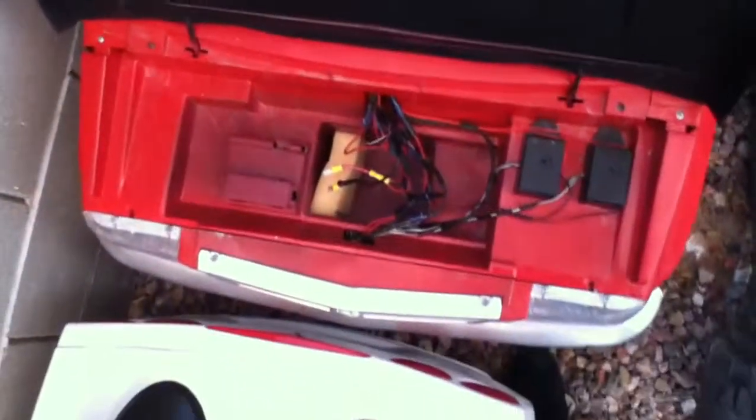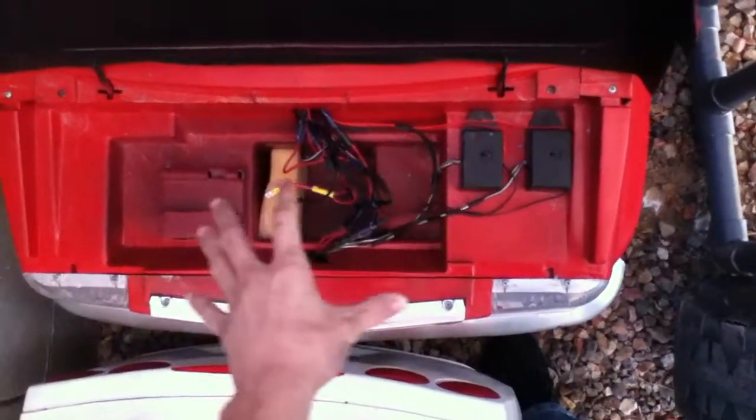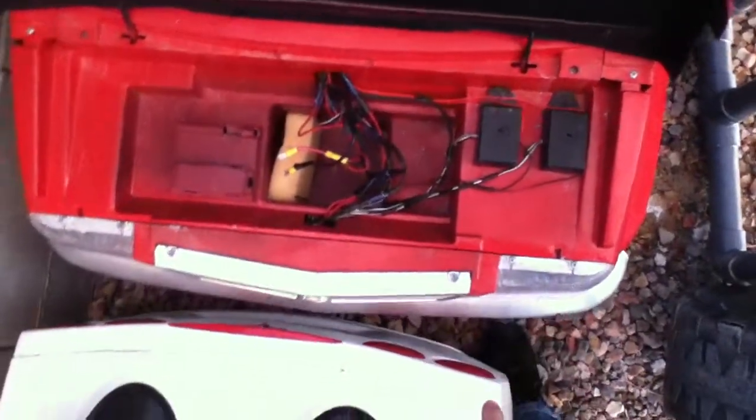Basically, that is the wiring harness pod for the lighting — for the LEDs up front and the strobes and all kinds of stuff in the back.